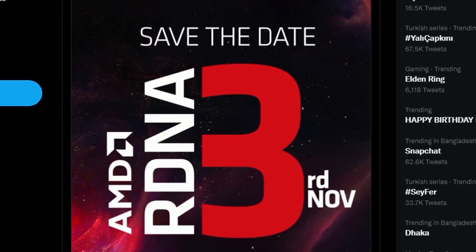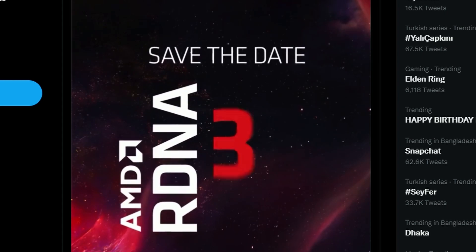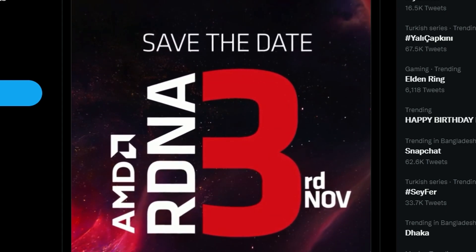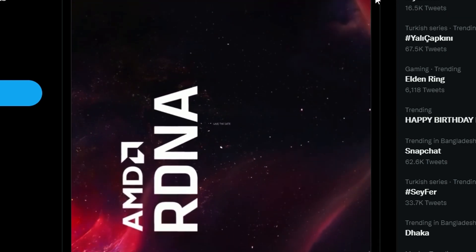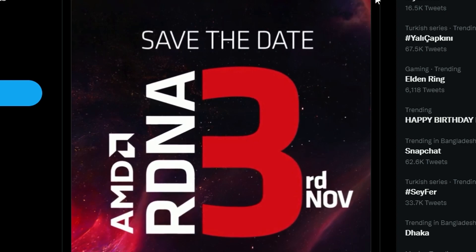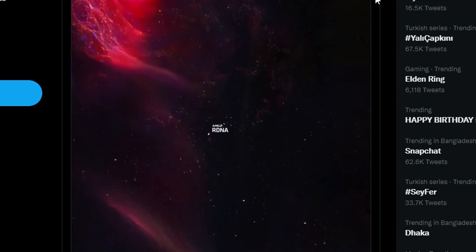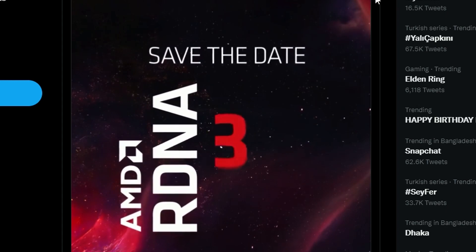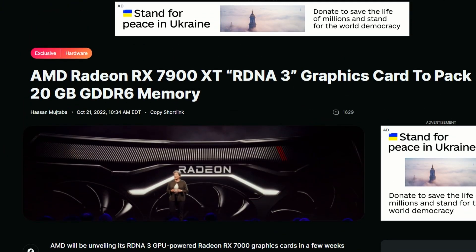Next, Radeon has tweeted that on November 3rd they'll be live streaming their RDNA3 announcements — the 7000-series GPUs — at 4 PM Eastern. It'll be very interesting to see what they offer, hopefully something strong enough to compete against at least the 4070, 4080, since the RTX 4090 already looks very strong.